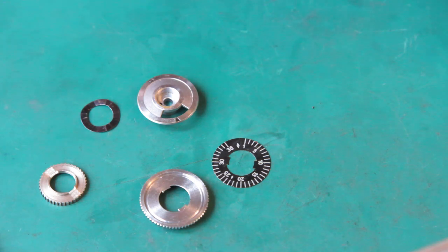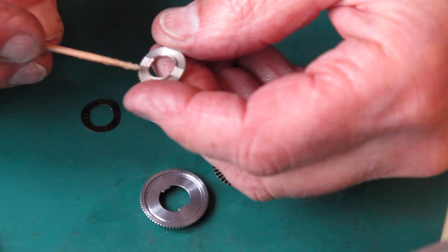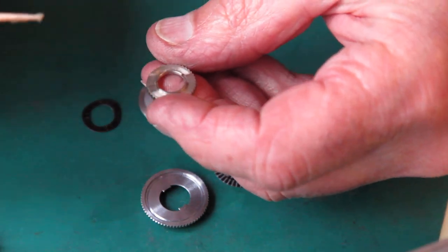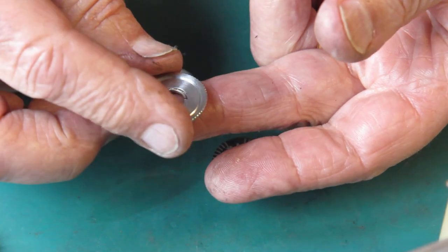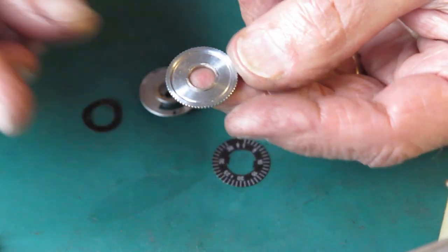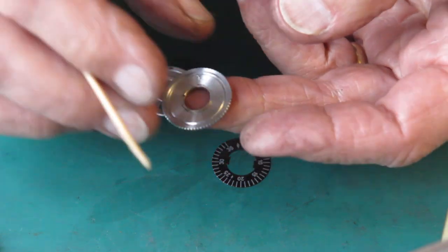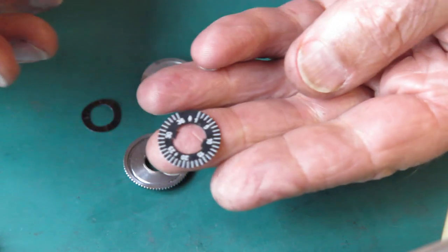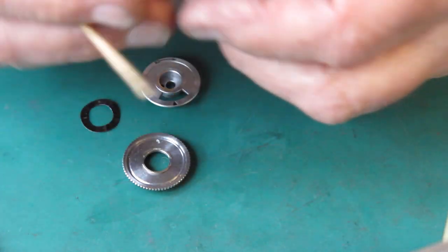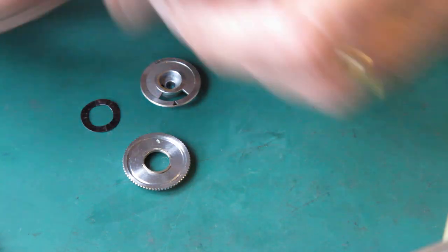So to get this together, normally I'll use some synthetic grease as assembly grease to stick this lot together. We've got that ratchet. This piece goes on the top. Now this piece has a scratch on it — there's a scratch mark on one side. That's to tell you which way around this disc goes.